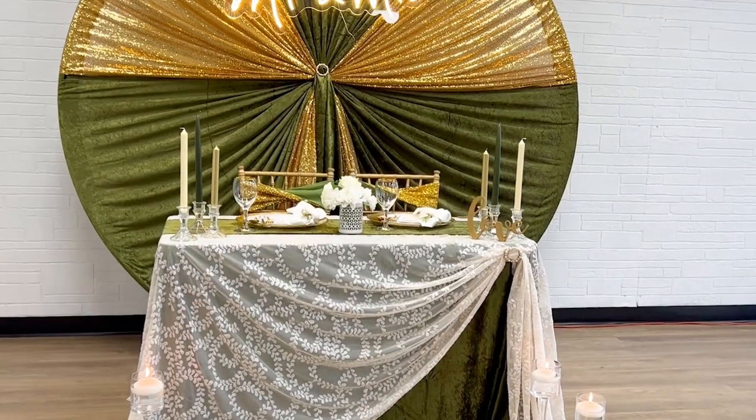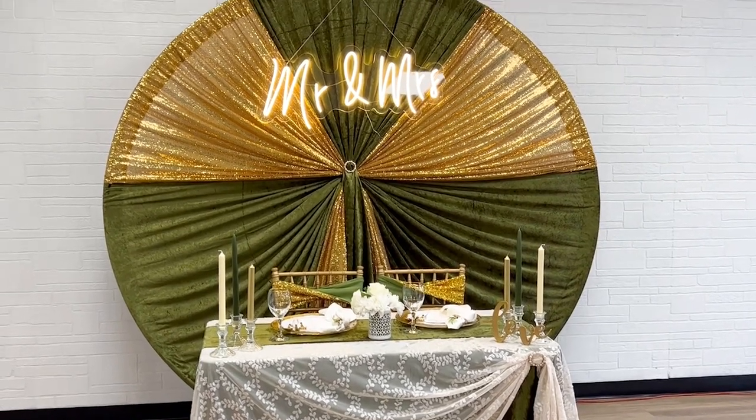Hello everyone and welcome to CV Linen's video tutorials. My name is Myra and in today's video, we'll be showing you guys how to create the perfect wedding sweetheart table using fall colors. Let's go ahead and get started.